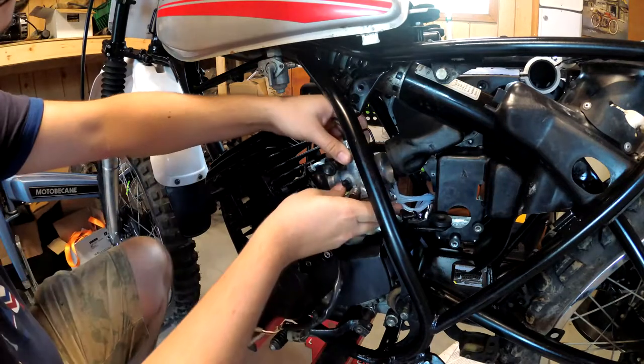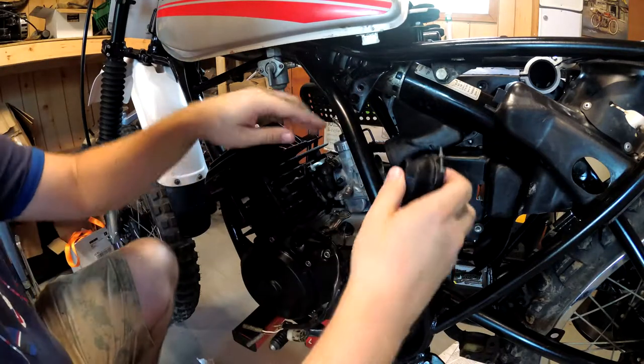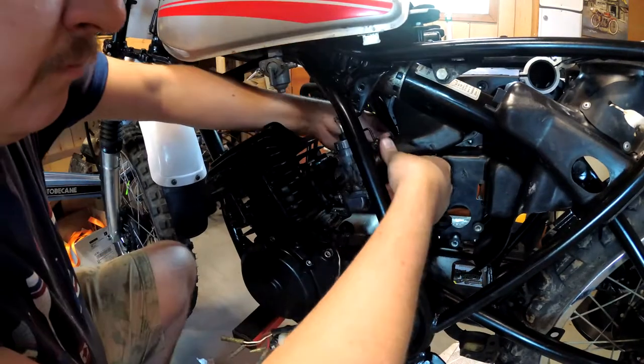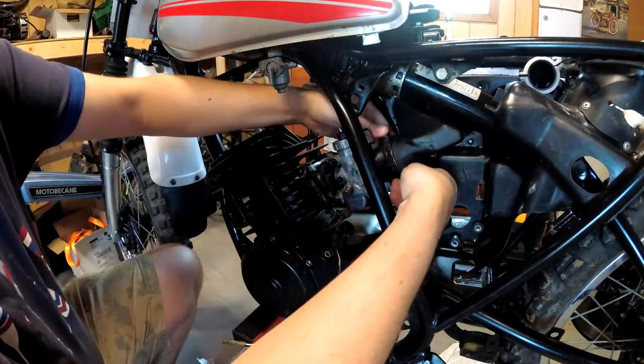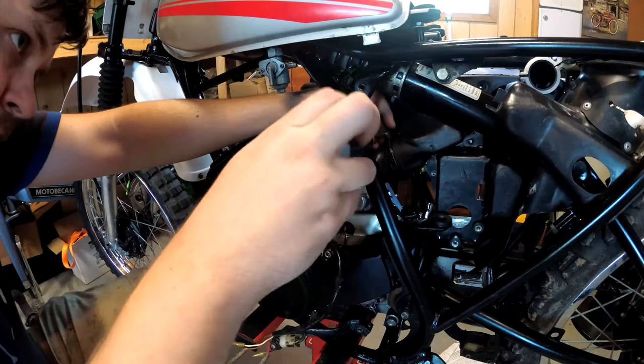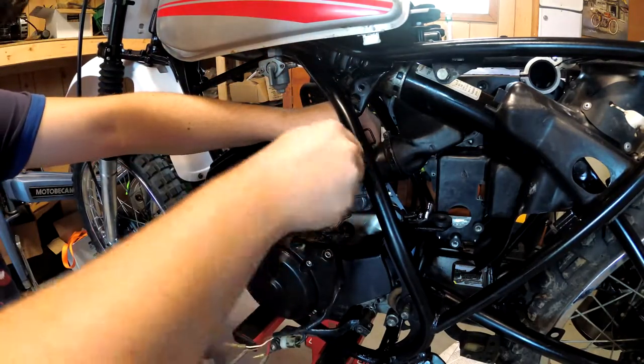Now that the carb's done — I also swapped the little O-ring in the drain bowl — it's time to put the carburetor into the bike. Big moment. This is always a bit of a tricky situation. I actually got it in. Now I just have to tighten up the clamps. Finally have a carburetor in the bike, so that's awesome.